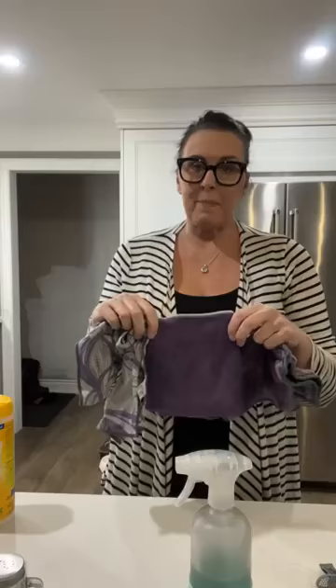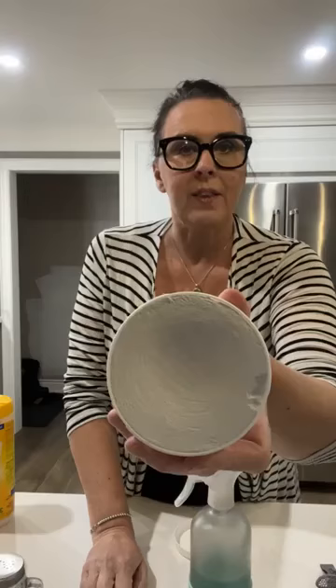Those first three products are part of something we call the Safe Haven Five — everything you need to convert your household into a safe haven, eliminate harsh chemicals, and basically clean everything in your house.